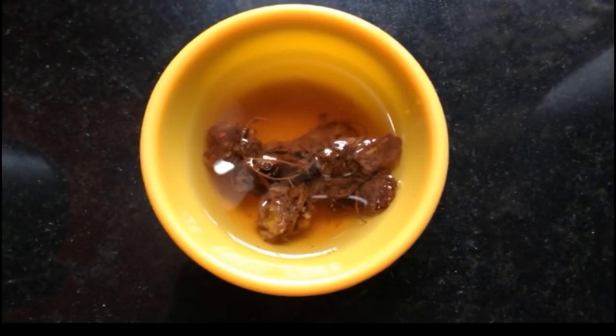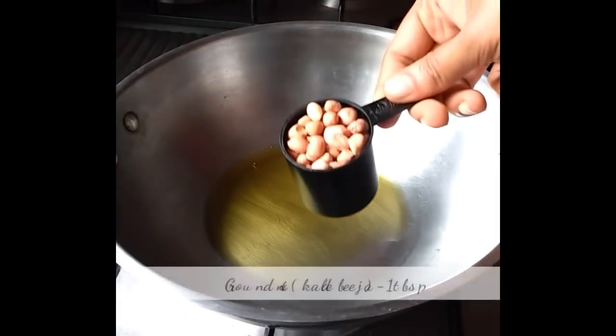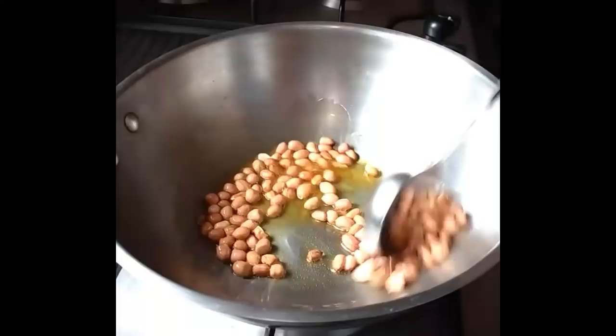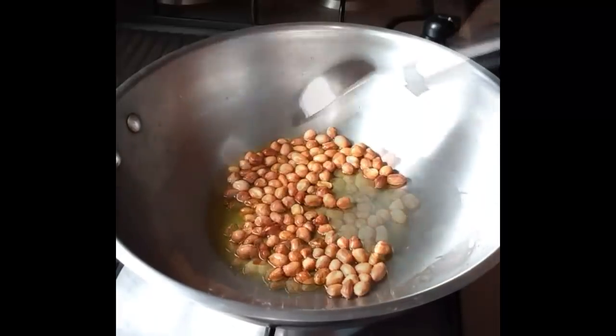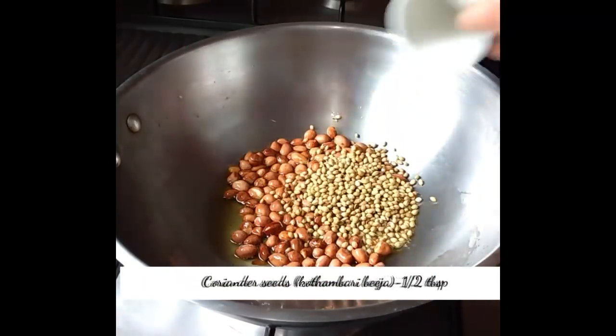Heat half a tablespoon of oil and fry one tablespoon of groundnuts till they turn brown, then add half a tablespoon of coriander seeds.